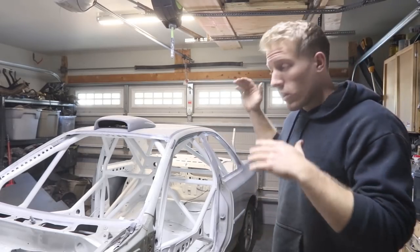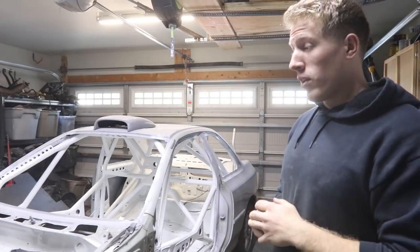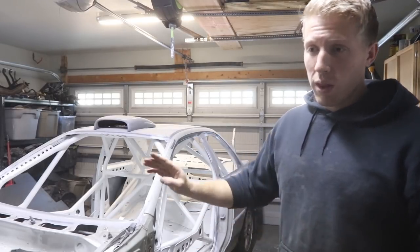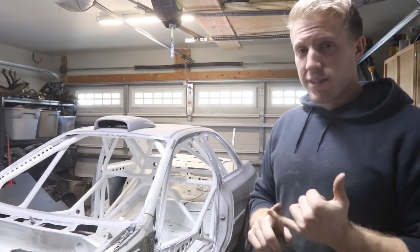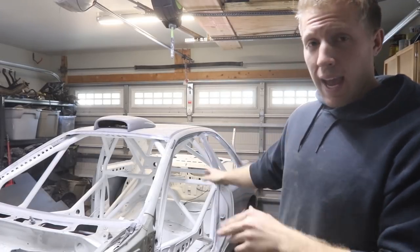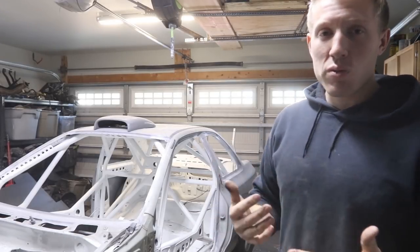If you haven't seen any of my other videos on actually building the cage, I have the entire build process on my YouTube channel. You probably noticed it's a pretty intricate cage. If you've seen FD spec cages or SCCA time trial cages, they're not as intricate — they don't have near as many bars, and most of them you're not even allowed to have that many bars. This cage is 100% prepped for stage rally following FIA stage rally rules.